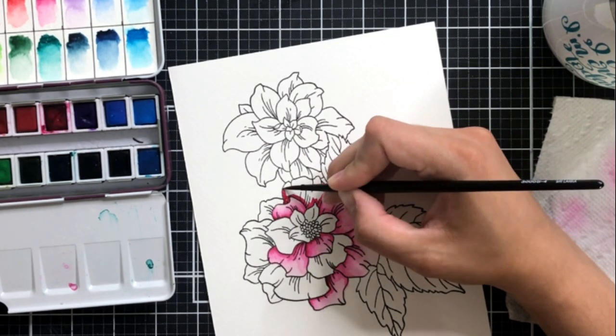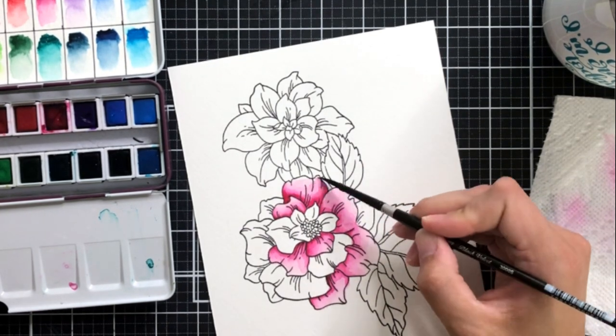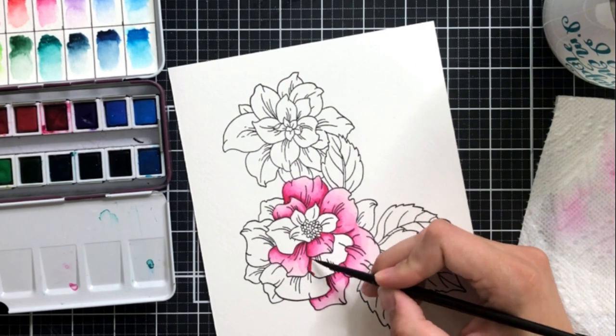I'm going to speed this up and put a little bit of music on so you can watch me paint this flower come together, and I'll be back when I'm done with the watercoloring.